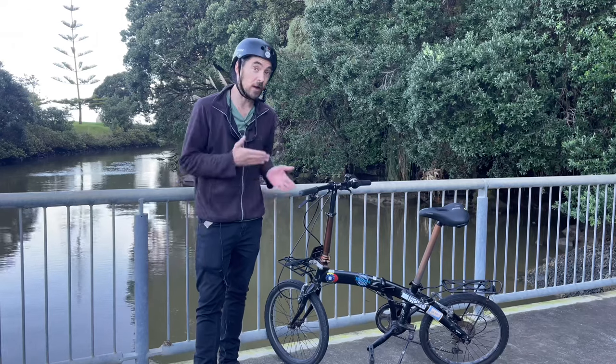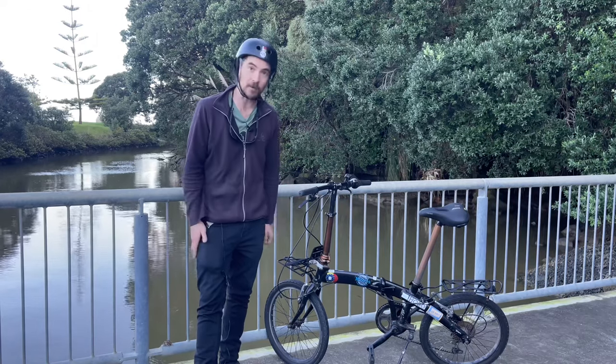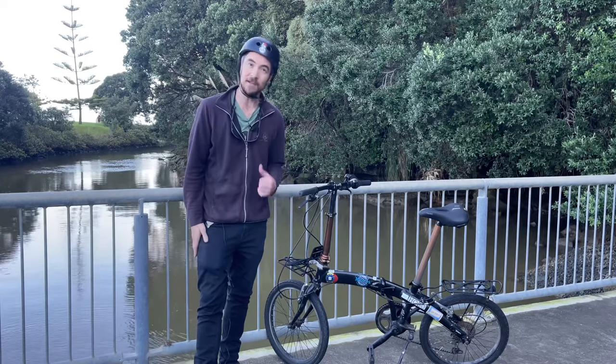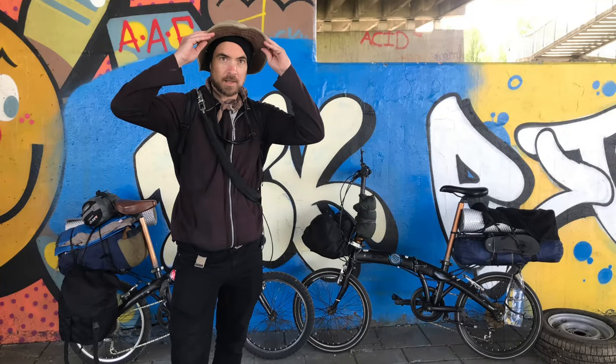If you want to know how I got a great deal on this folding bicycle, then check out this video over here. Thanks for watching the channel — my name's Andy and I'll see you in the next episode.